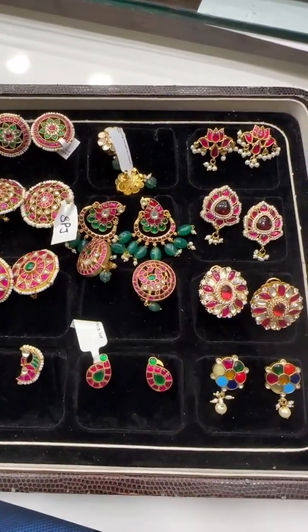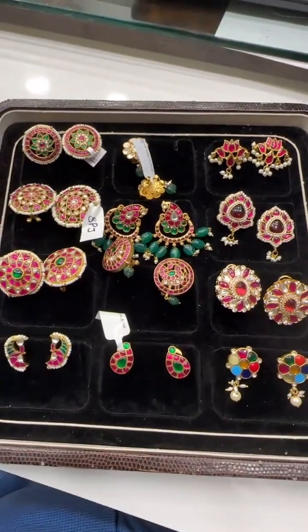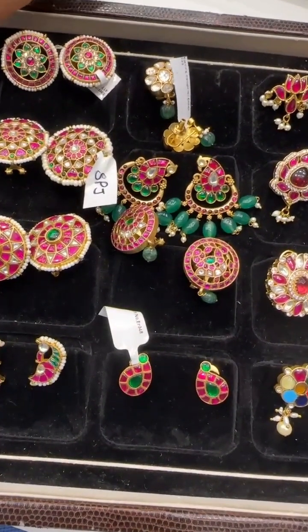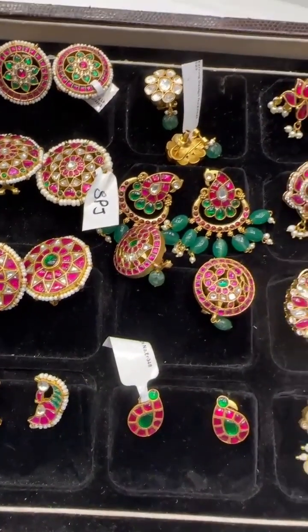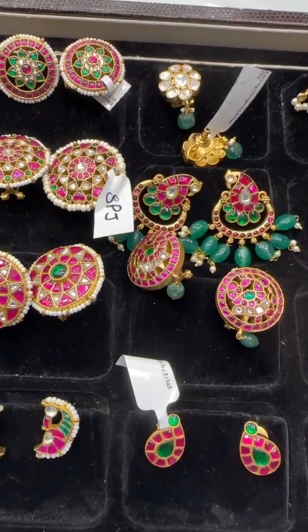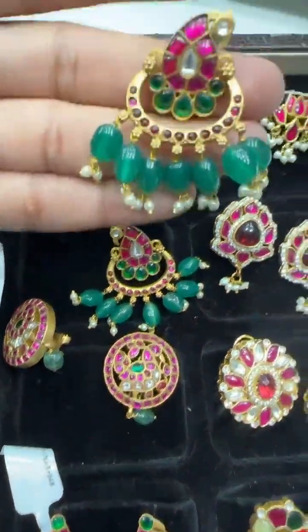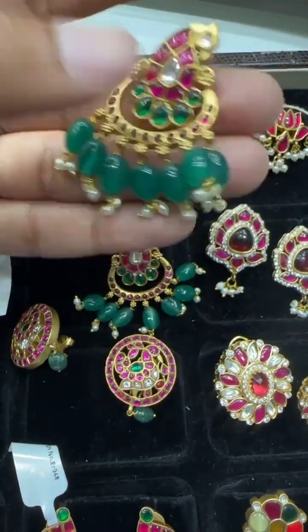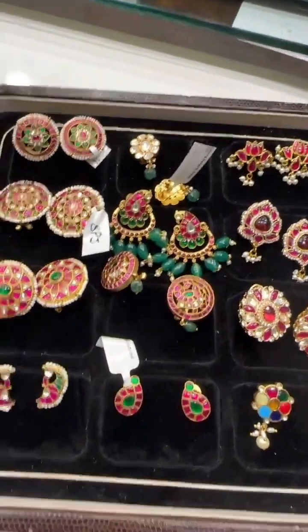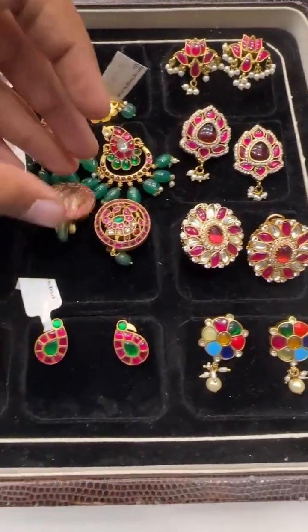This is the showcase from Shubham Pearls for today. We have posted our jadao necklace designs and these are your top ear top designs — stay tuned for more, daily new collections are updated. We have a wide variety; you can visit our store or buy online. We offer free shipping in India, international deliveries, and many more options. Reach us on WhatsApp. We'll end the show here and see you back tomorrow with many new designs. Stay tuned, stay happy — thanks for watching Shubham Pearls and supporting. Goodbye.